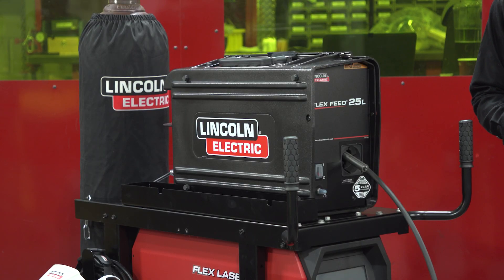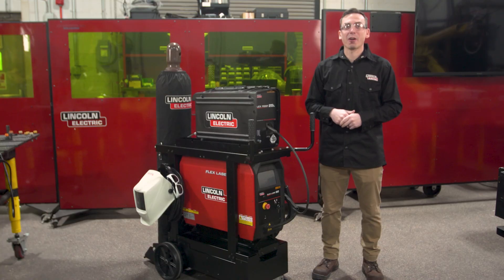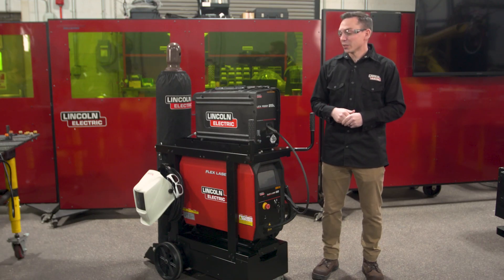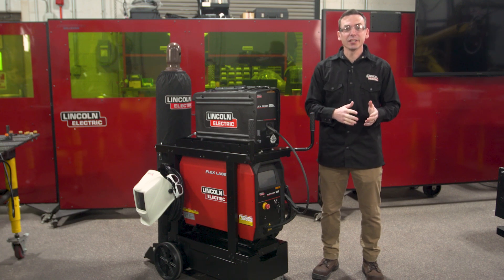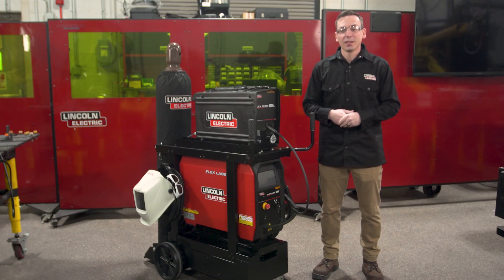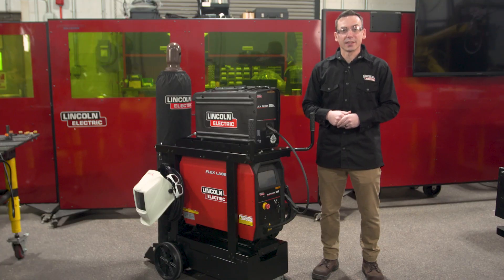Taking a closer look at our FlexFeed 25L wire feeder, this feeder is strongly based on our PowerFeed 25M, a feeder with proven robustness, and allows us to offer a five-year warranty on the FlexFeed 25L. This wire feeder allows the handheld laser process to be executed autogenously or as a wire-fed process with wire sizes between 0.35 and up to 1.16 wire. This feeder is also capable of hyperfill or a dual wire process.